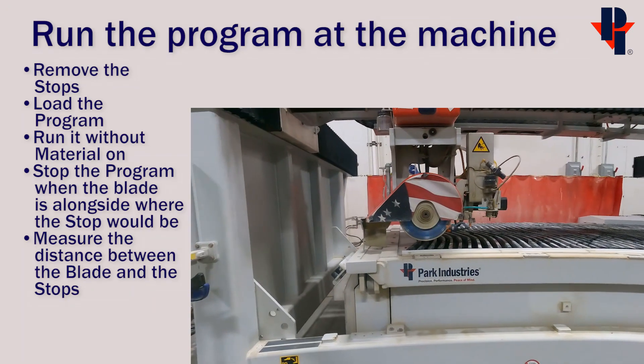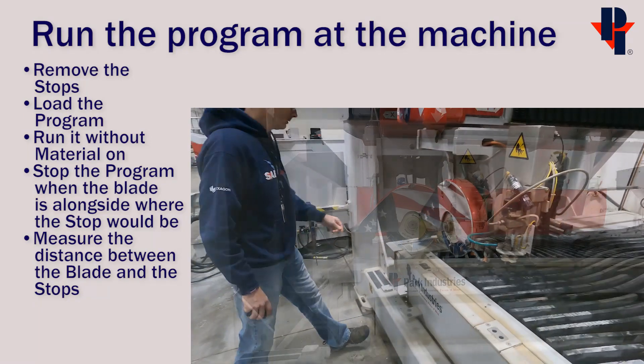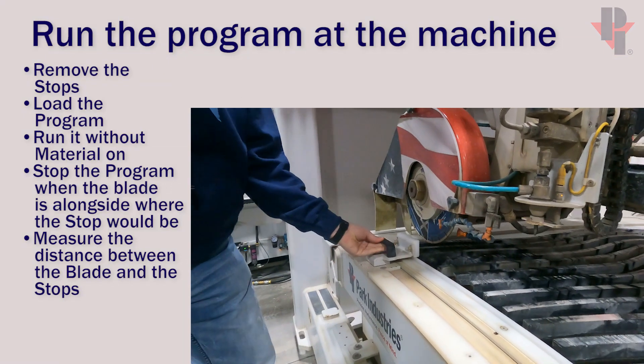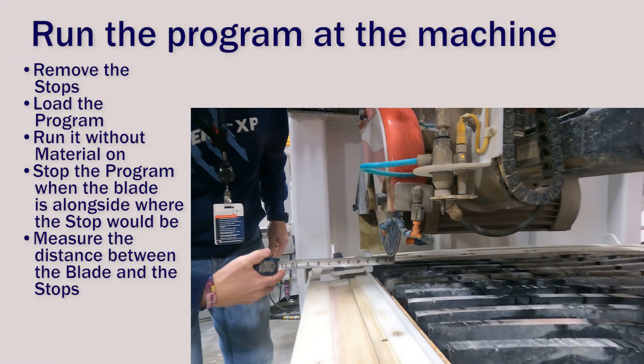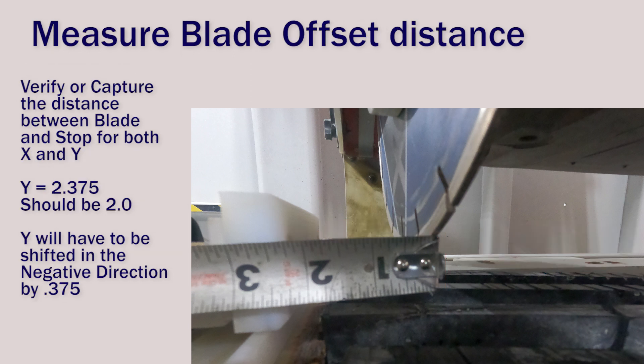Here we can place the stop back into position so we can measure between the stop and the part side of the blade. You can use a tape measure or a caliper. I'm going to call this two and three eighths. Both X and Y should be at two inches.